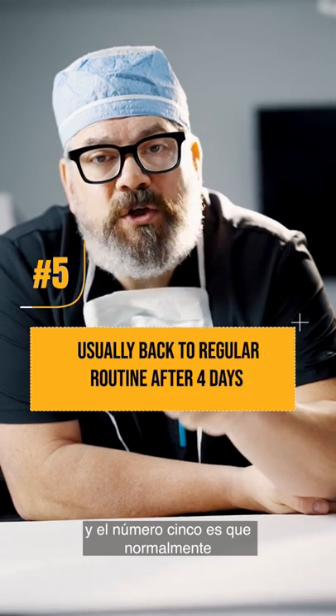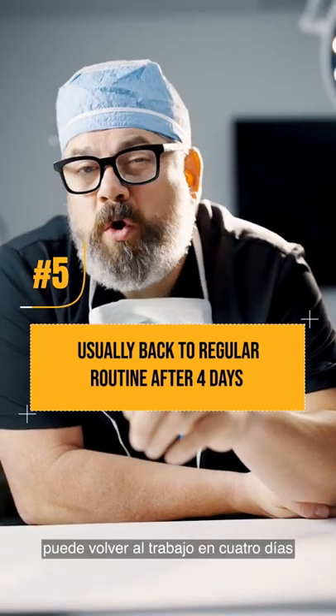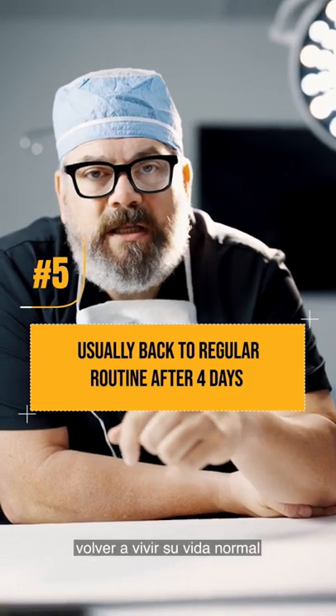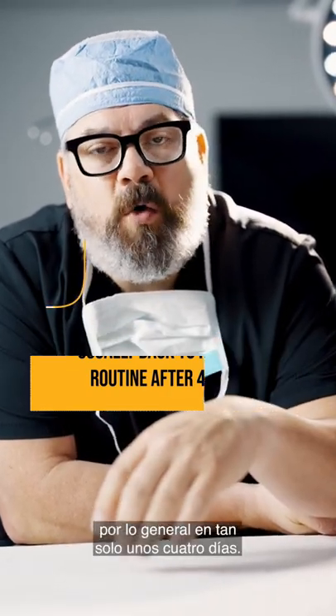And number five is you can usually get back to work in four days after having a breast augmentation, get back to driving, get back to living your normal life — usually only in about four days.